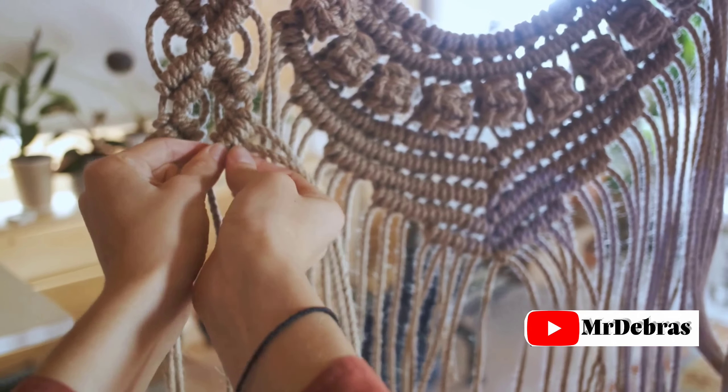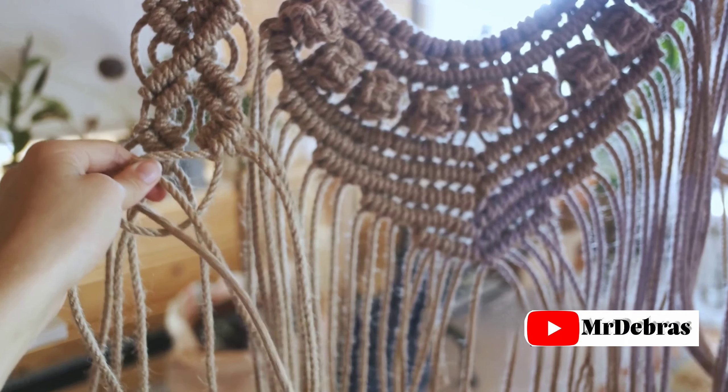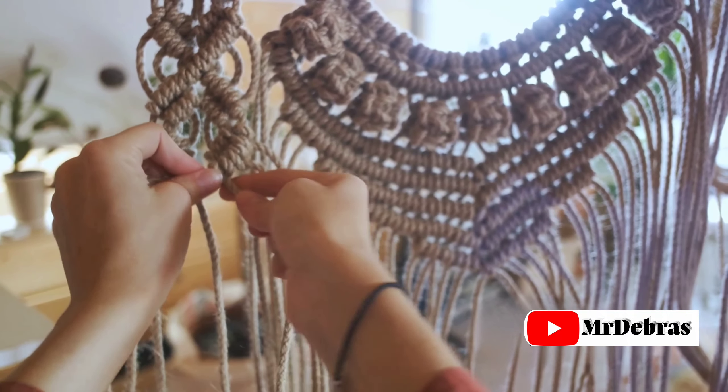Step 3: Plan your design. Now it's time to let your imagination speak. Are you making a wall hanging, a plant hanger, or a keychain? The sky's the limit, but remember, every knot tells a story.